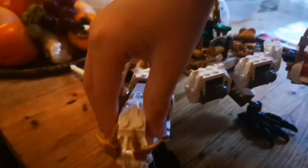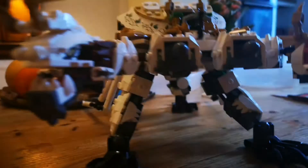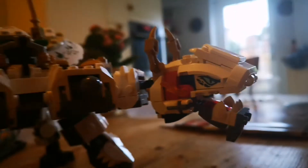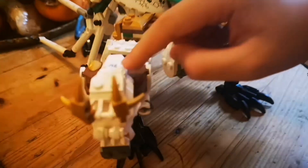Now it has two heads and here are the eyes. It has these horns. The eyes are there and the same with the other one — there are the eyes. I also needed to put stickers on there and here, and you can see the pattern.